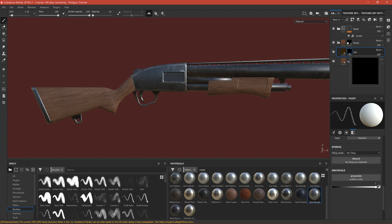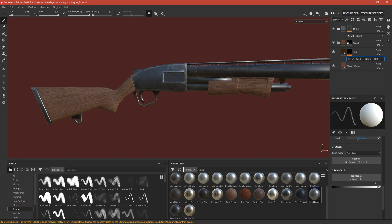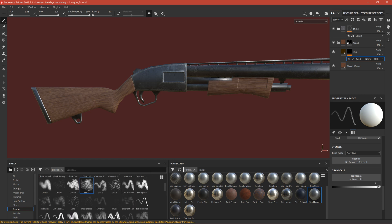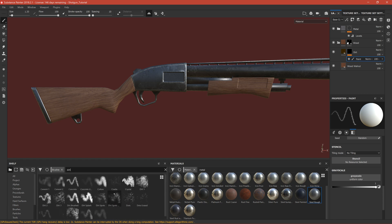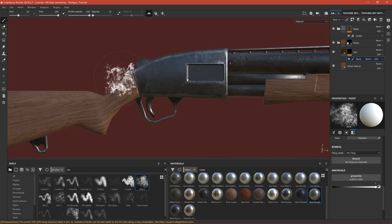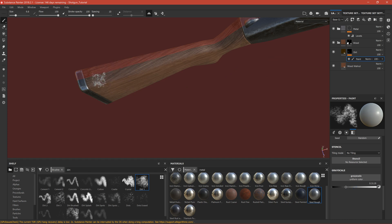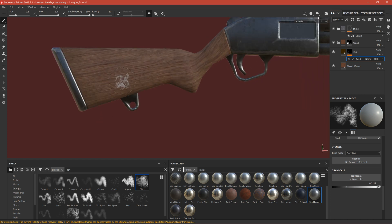Now if we right-click on it and add a paint layer, we can mask the areas where we want the dirt. Let's select a brush — search for a dirt brush. We can add some dirt but it's too much, so let's add just slight dirt onto the ending parts. We can make it more subtle by sliding down the value, and apply some on the bottom and also on the top a bit.